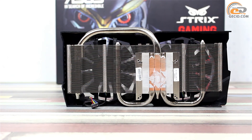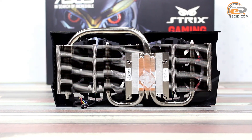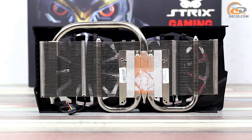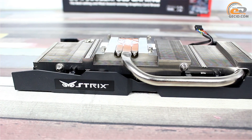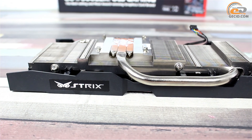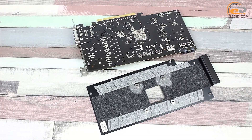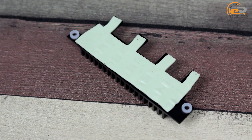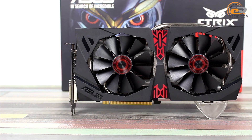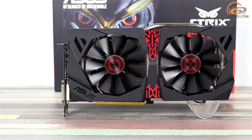The main element of the cooling system is a massive radiator made using ASUS DirectCU2 technology, which involves direct contact of heat pipes with the GPU crystal. Radiator plates are pressed onto the pipes, but not soldered. Heat removal is also ensured by the rear metal plate and by a small radiator covering the power elements of the power converter circuit. Cooling of the memory chips is carried out by means of airflow from the supplied fans only.